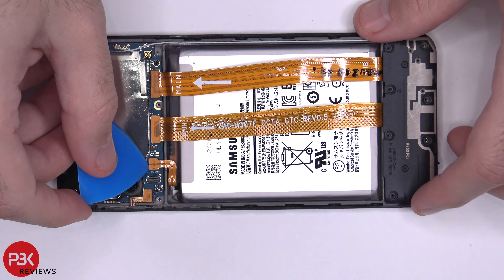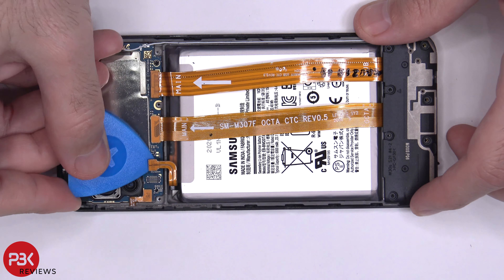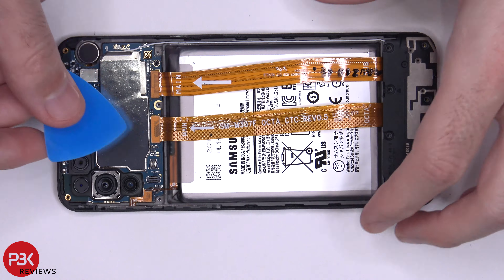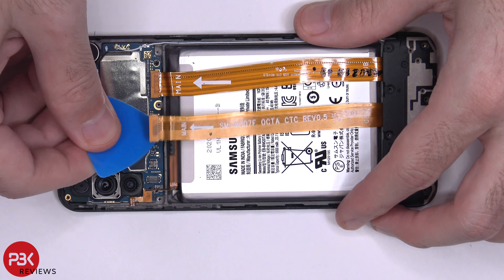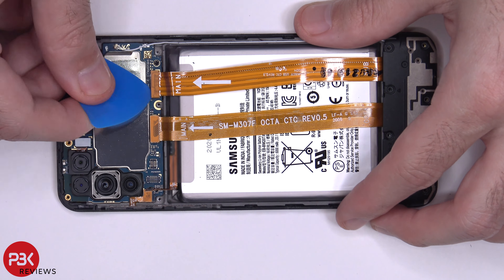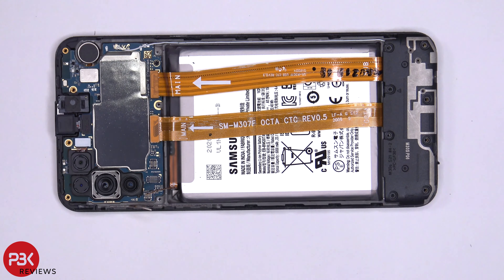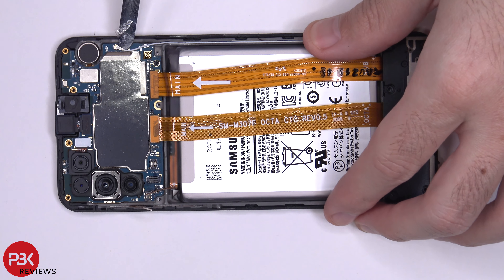Now we're going to disconnect the battery cable. Next, we're going to disconnect the rest of the cables. You have one wire cable over here — pop that off as well.